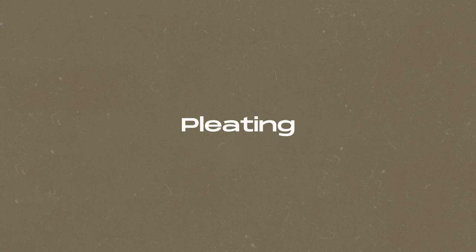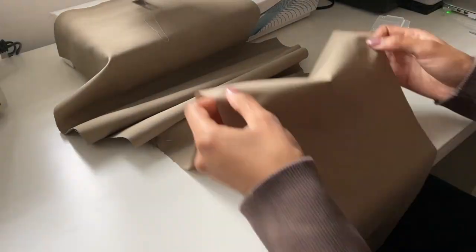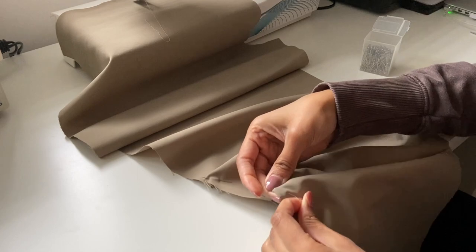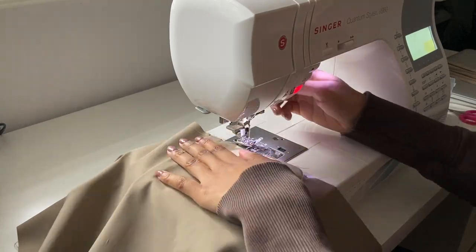The first thing I sewed was the pleats on the front of the pants. You want to fold from the bottom of the pant upwards, match the notches together, pin it in place, and sew a short straight stitch on top to keep it in place. I actually ended up adding a third pleat because I thought it looked a lot better. This has been changed on the PDF pattern already.